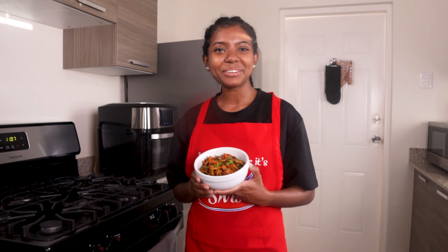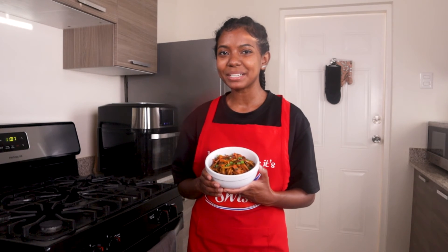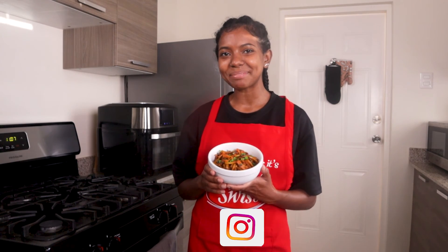It would make us so happy to see your results if you tried this recipe. So please snap a pic and tag us at swiss.caribbean. Thanks for tuning in to Sizzle with Swiss, and I'll see you again next time. Bye!